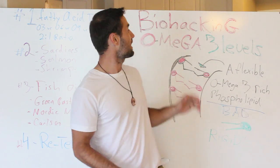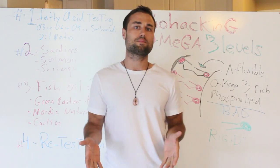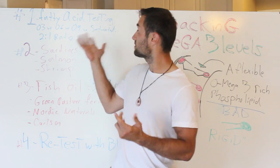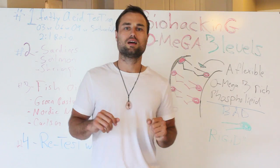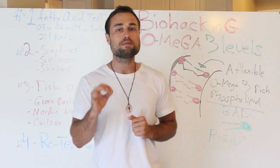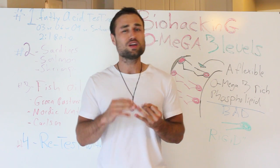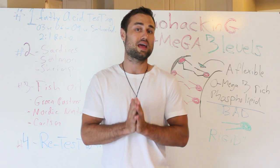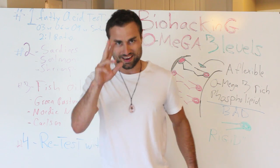That pretty much concludes my video on how to biohack your omega-3 levels. If you enjoyed this video, I would highly appreciate it if you leave a comment below and let me know what experience you have with fish oils. Have you done this test already? Please share this video and subscribe to my channel. Before you go, I'm going to offer you something super cool — below this video is a link to my free biohacking course, where I show you how to optimize your mind, body, hormones, and sleep within 121 days. All you've got to do is click the link below. Till then, warriors — remember, live, breathe, grow. Have a great day.